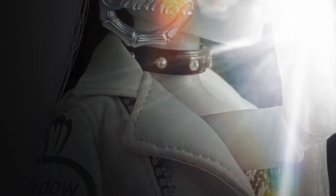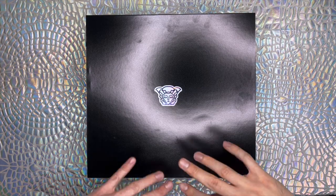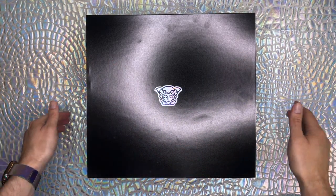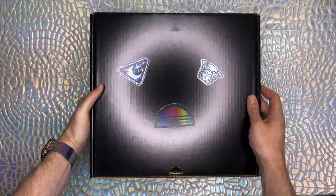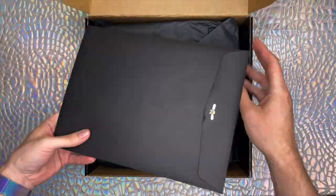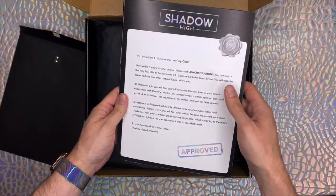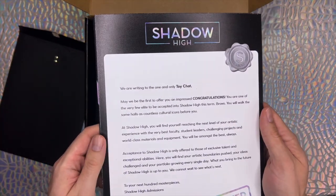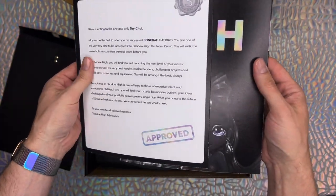Rest assured, we'll be reviewing the remainder of the Shadow High crew once we've got our hands on them. The PR box MGA sent us had a couple goodies to tease the new series, including not only this Ash doll, but a Shadow High admissions form, student ID card, a poster, and a pair of matching shirts to dress for the occasion. We'll show that entire unboxing process on screen here.